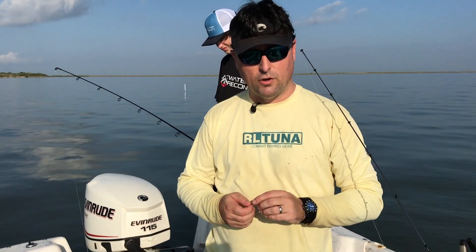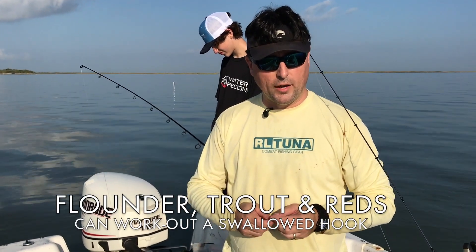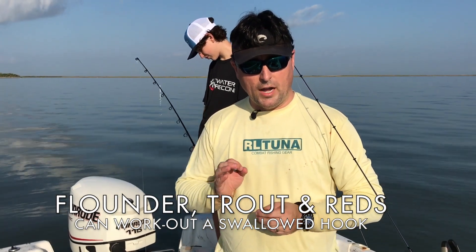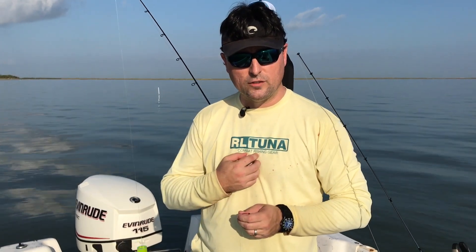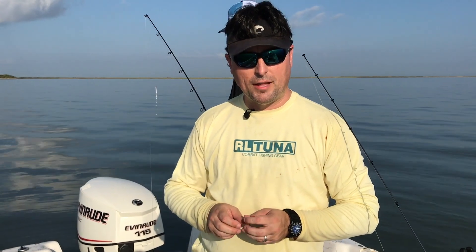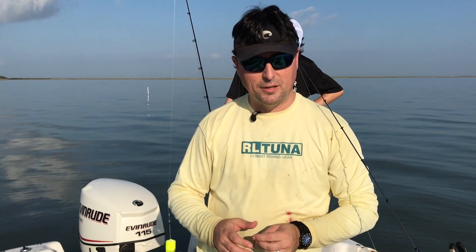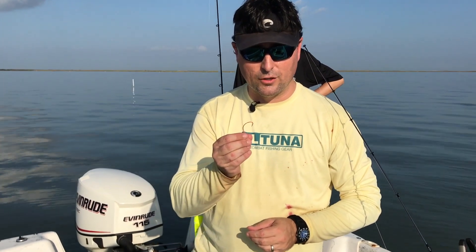We would ask the fishermen not to try to extract the hook if it wasn't easily attainable to pull it out of the fish's jaw. If it was buried deep, cut the line. We had a higher survival rate of those fish because they would literally work it loose inside their guts and inside their throats. About three days after, they would vacuum the bottom of those holding tanks and get all the hooks and leaders off the bottom. Those fish can do a lot better job of getting these hooks out than you can.